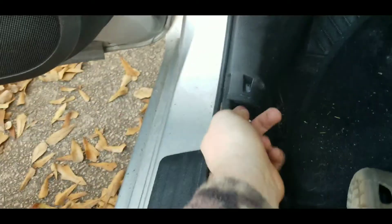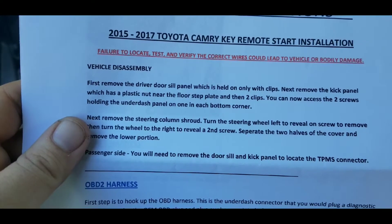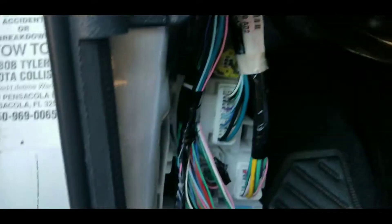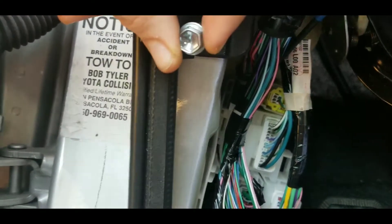Now that's off, we're going to start removing this panel, which I believe is held in with pins as well. The instructions are pretty helpful. Apparently there's a plastic nut and then two clips — as you can see, there's the plastic nut it's talking about. And then there's going to be a 10 millimeter bolt here.